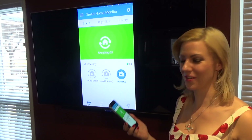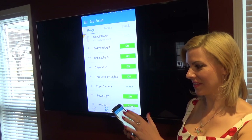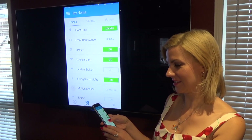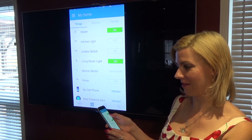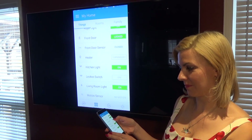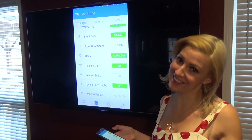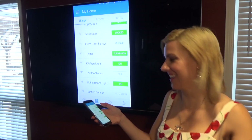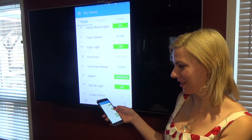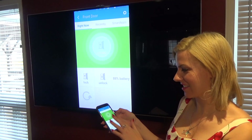Now I'm going to show you other aspects of this app. We can go into My Home, which shows the things you have registered with your device — you can actually turn them on and off. The heater is turning off but we want it on because it's cold today. We also have the front door locked and we can unlock it just like that, but I'm going to lock it again. It even tells us how much battery remains.